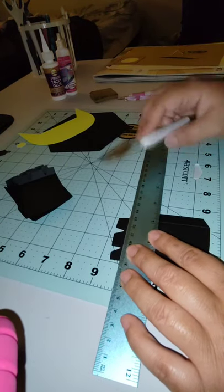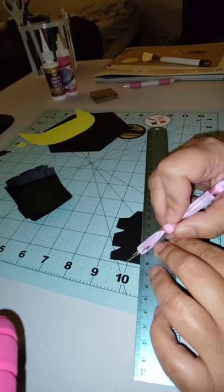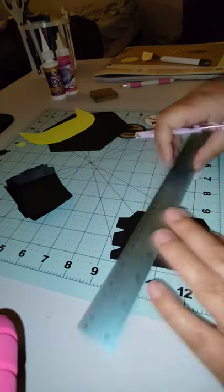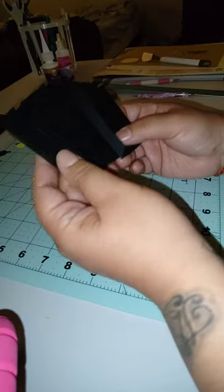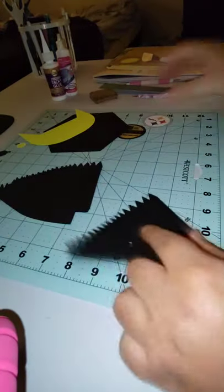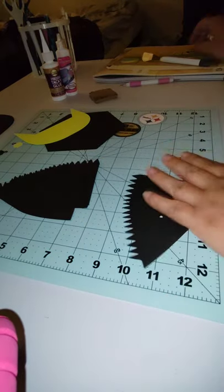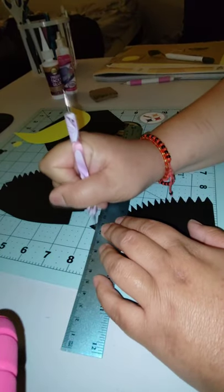Then I do it on this side too. It's originally supposed to be a kind of curve, but I just eyeball it and do a straight line. I also do a little scoring line on that top triangle — you'll see why at the end when we put the top part on. I used to do it with a ruler, three at a time, but it's time-consuming, so I just eyeball it now.